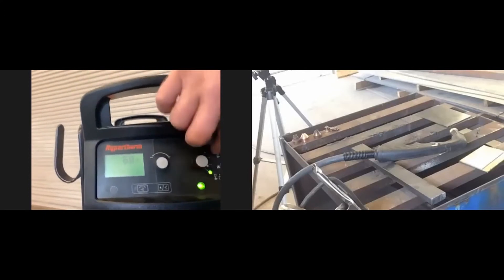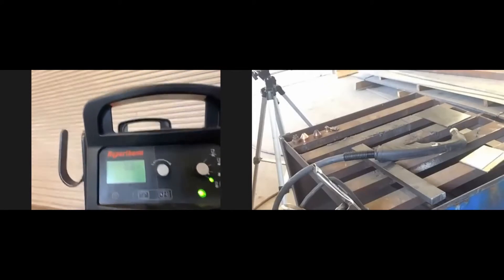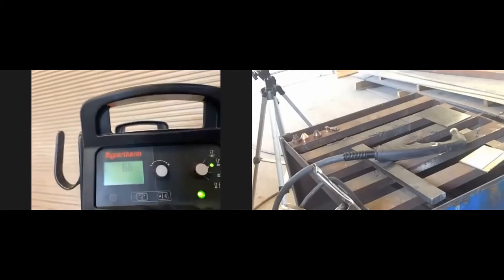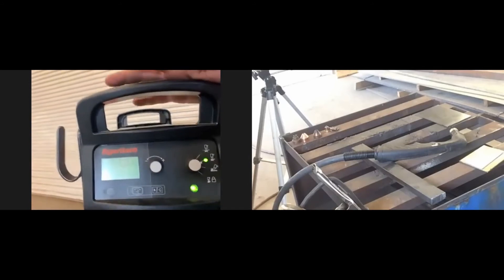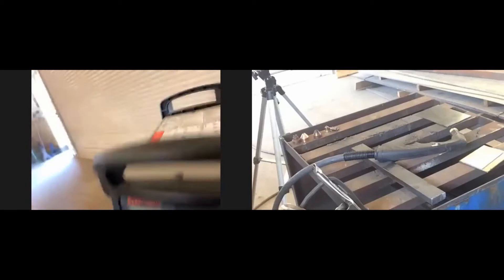Today I'm going to show you the standard cut and the locking cut — I'm not going to show the gouging or the expanded metal mode because we don't typically use those for what we do. Let me take you around to the back side of the machine.